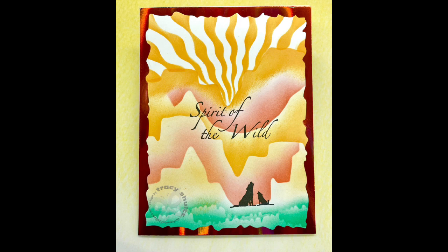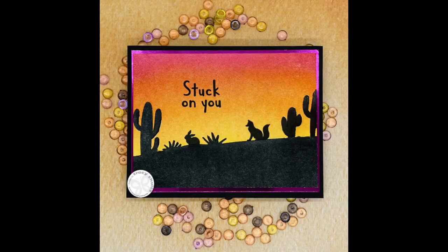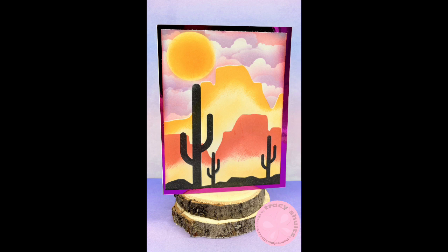This card is one I didn't have the camera running when I created, but I used the Canyon Edger stencils and created this beautiful scene. I also used the shimmering rays for my sun in the background, and used some of the Treeline Edgers to create the grass in the foreground. I had the wolves and the sentiment in my stash that I stamped. Thanks again for watching — be on the lookout for more from me using the Colorful Life Designs stencils!